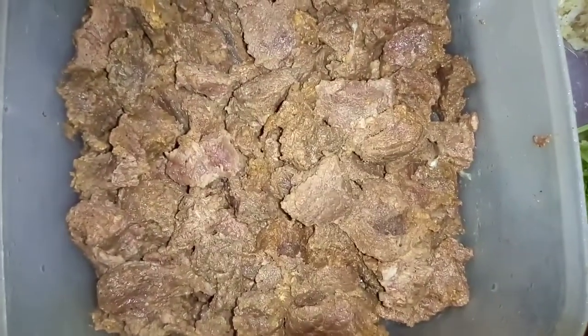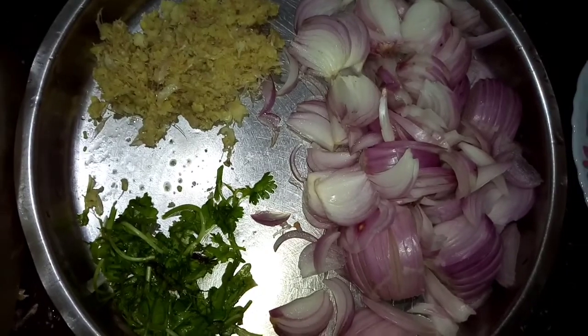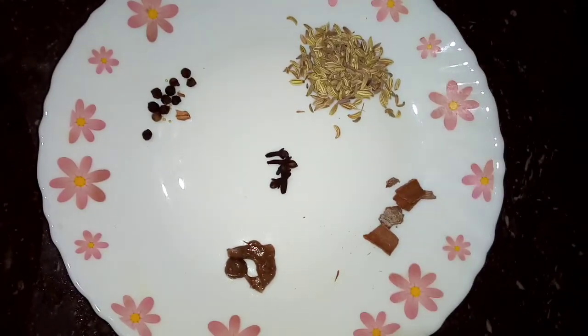This is the cooked beef. Put it in the oven. This is a good dish. This is the paste, please put it in the oven.